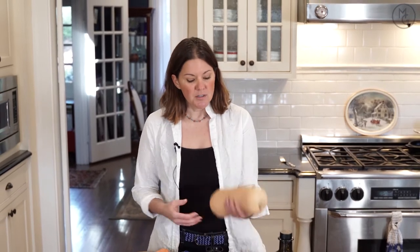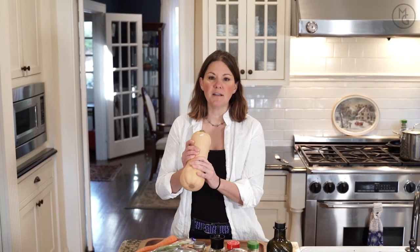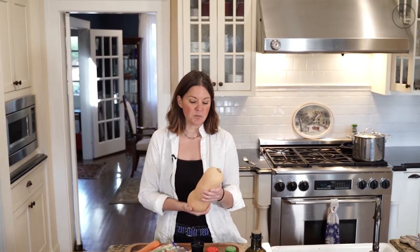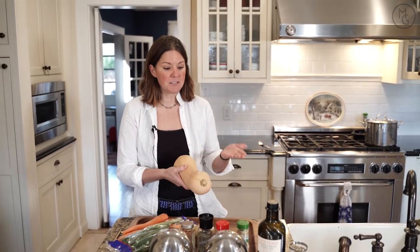With butternut squash soup, it's a pretty simple soup. You can do it. It is a little bit time-consuming though the way that I do it. So you take a butternut squash and you could peel the outside and then take the guts out because it's hard like a pumpkin and then you could chop it all up, but I am not nimble enough to do that and the butternut squash to me is too hard. So what I do is I cut it lengthwise like this, then split it open and put it on a pan and roast it.